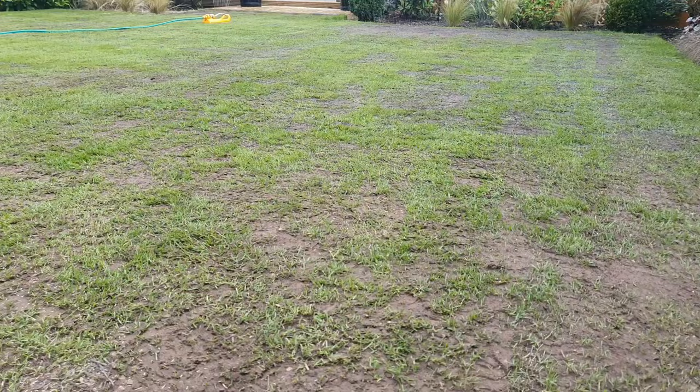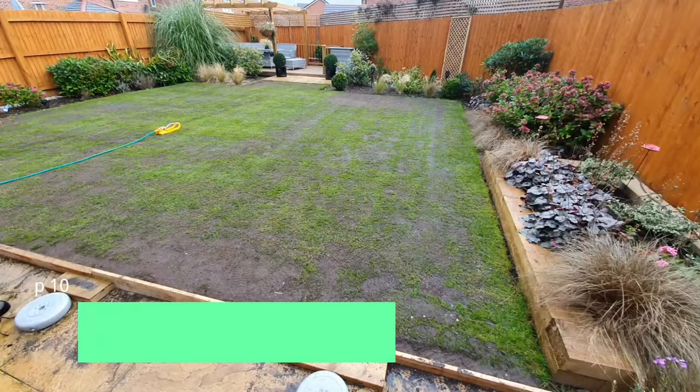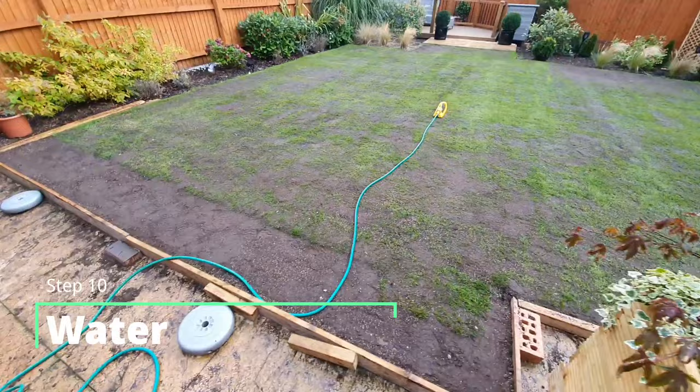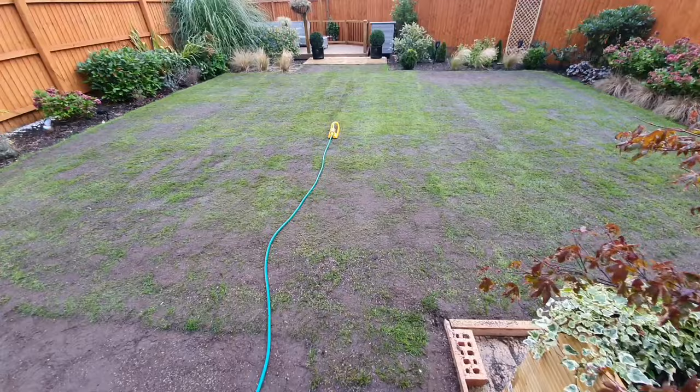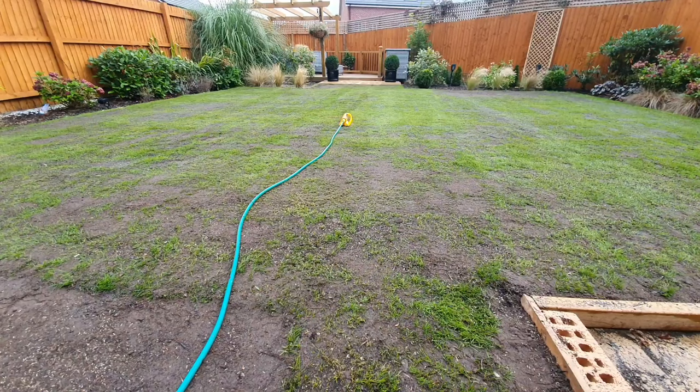The last tip is going to be watering. You need to keep the soil moist during the germination period and you're probably going to want to water a couple of times a day for three to five minutes for the first couple of weeks until you start to see the shoots germinating. For my lawn it's just a little bit too big for this sprinkler to cover, so I'm going to do three or four minutes on one side and then move the sprinkler to catch the other side. If you've enjoyed this video please subscribe to my channel and give me a thumbs up. Leave me a comment below if you've got any questions and don't forget to subscribe where I'm going to be posting the results of my full renovation project coming up soon.